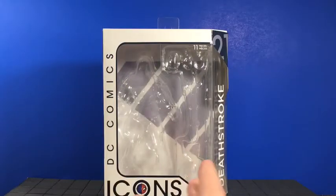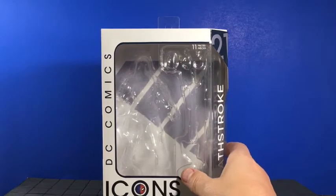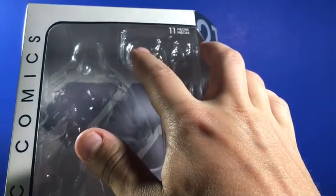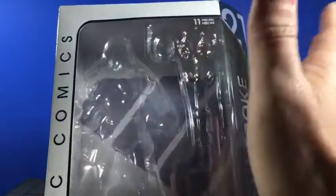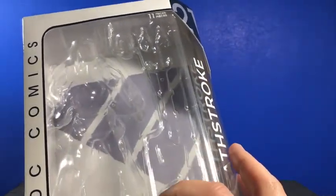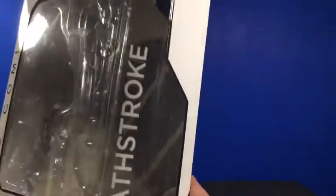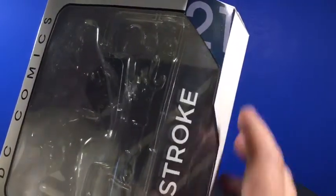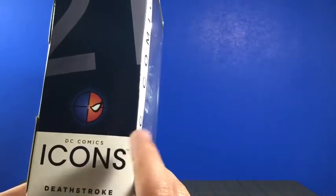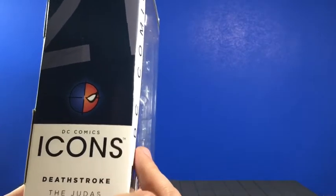Taking a look at the DC Comics DC Icons Deathstroke box — pretty standard box for what we've seen with the other Icons figures. You got the window box in the front; the figure would be here, the unmasked head would be right here. Over here would be your alternate hands; both staff would run down the side with his sword — sword is sheathed. You got your big gun and then you got the revolver on the side. You got number 21 in the group here, with Deathstroke running down the side.